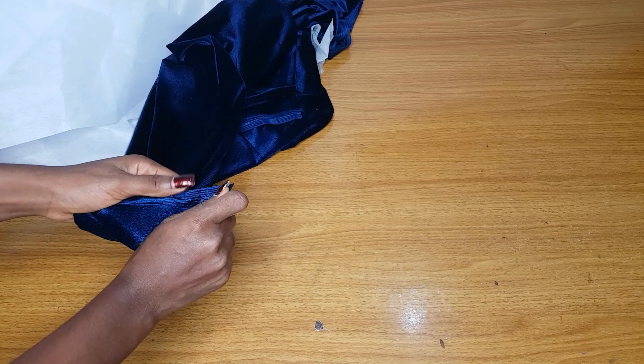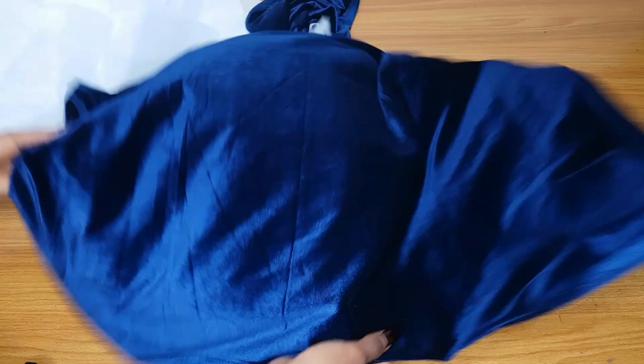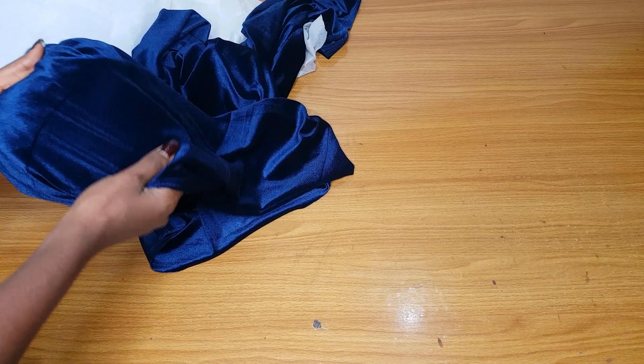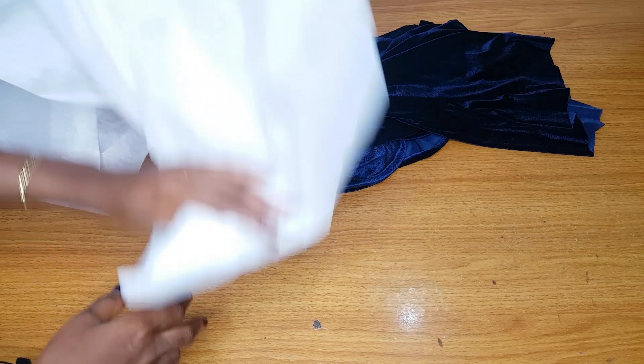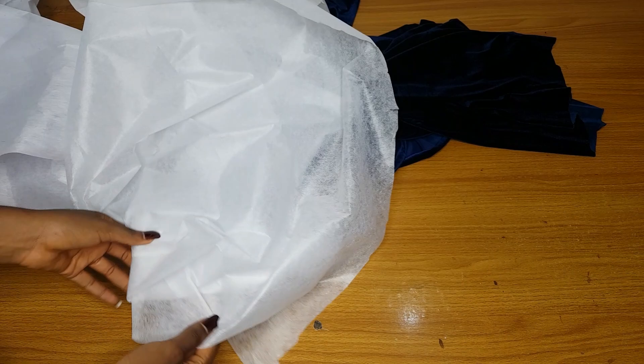If you want to make this velvet fabric stable — because most times if you are working with velvet, especially if you are making a bustier, this velvet is always hard and when you are sewing on it it's not really smooth — so if you want to make it stable, the first thing you should do is add an interfacing to it. We have different types of interface. This is the one I use mostly for my velvet — this is what they call tissue gum. This one is hard gum, which I use sometimes, not all the time — I use it when making a corset.